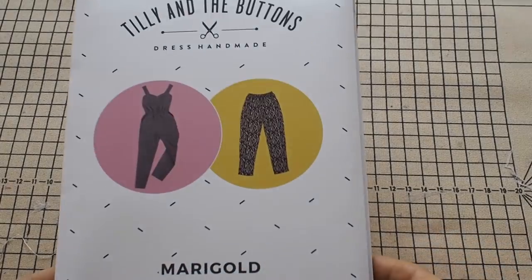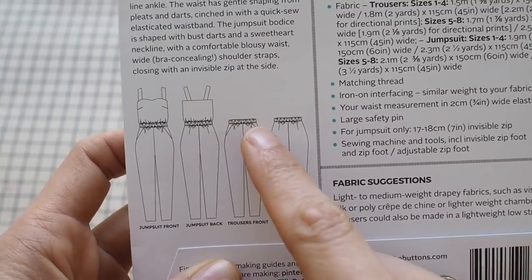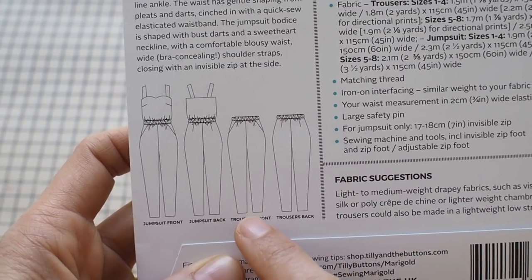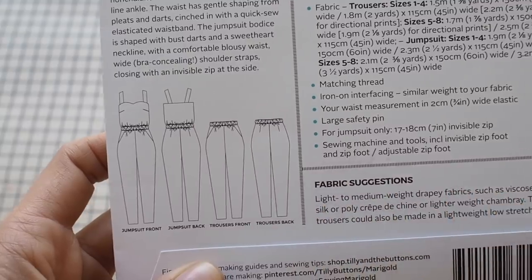I've got another really lovely versatile pattern that is great for mixing and matching, and it is the Tilly and the Buttons Marigold. This pattern is a jumpsuit and it also has a trouser version, and it's the trouser version that I'm going to be focusing on in this video, showing you different ways you can pair it with the camisole.